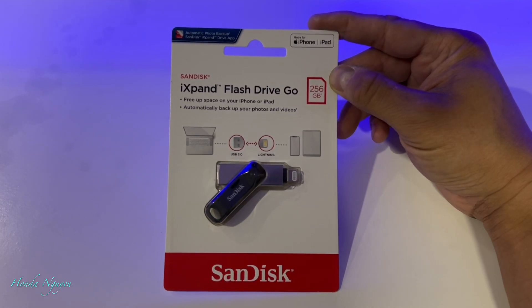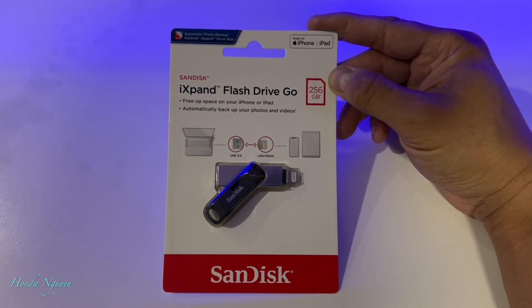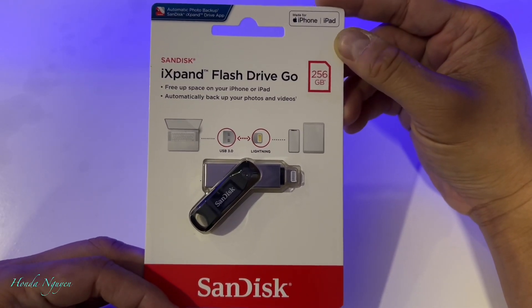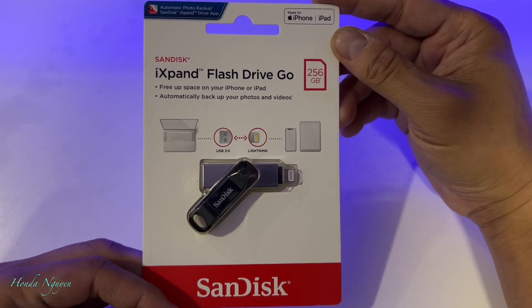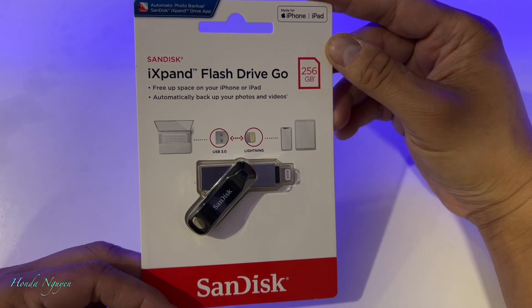You can also buy another one called the iXpand Lux, which is for Android phones. I'm going to do a quick unboxing and then show you guys how to use it, so you can see how it works.